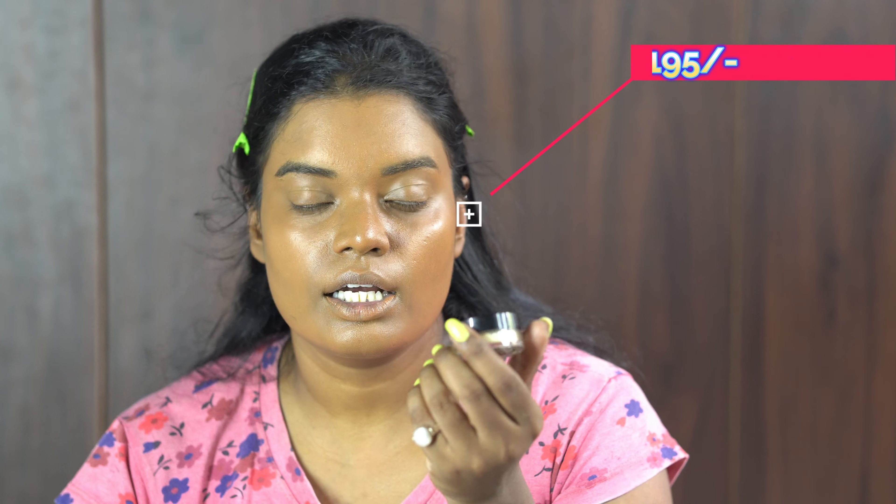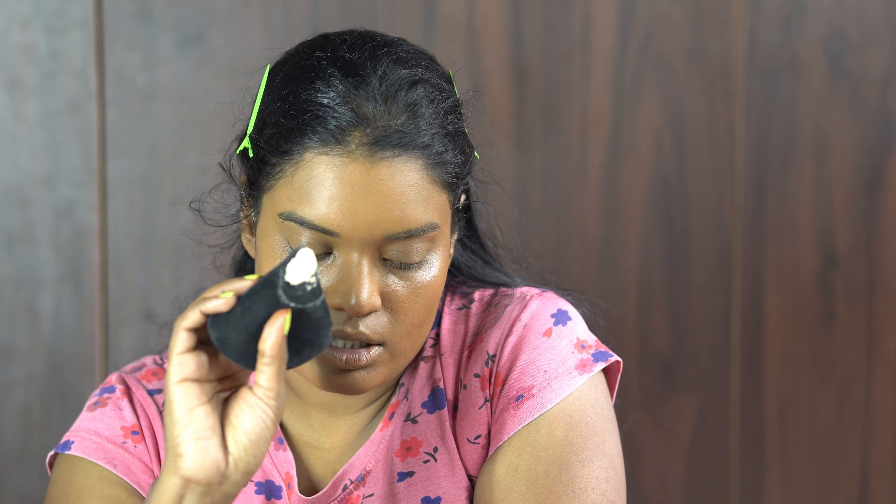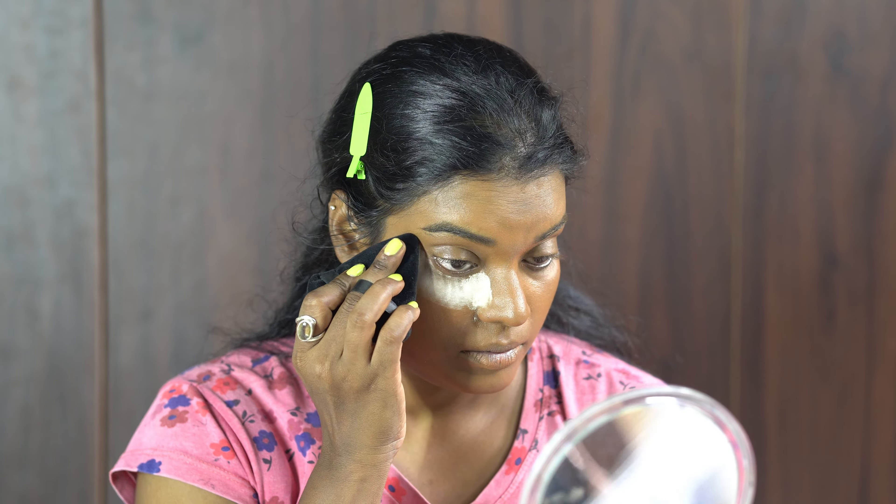Now I am going to set my face with a loose powder from PAC. This product is around 150–175 rupees for a 2-gram loose powder — it's a good setting powder. I'm taking the loose powder with my sponge and placing it on the under-eye area first. It's a translucent powder and it sets my foundation well.